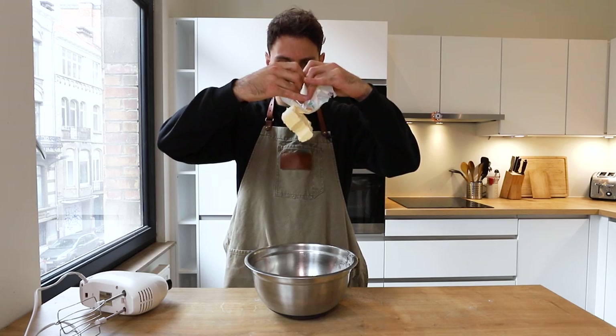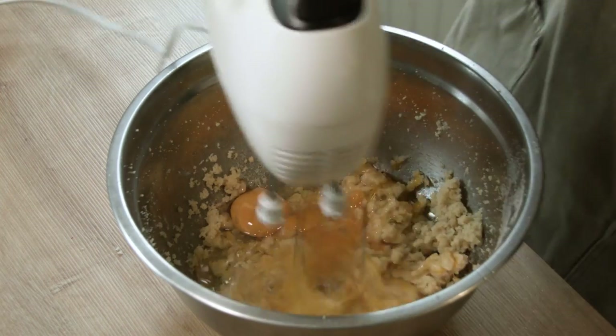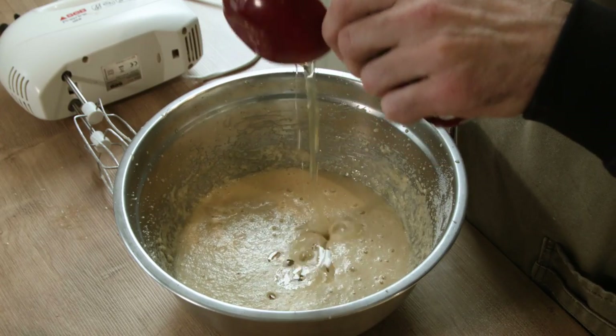In a bowl combine your sugars and room temperature butter. Give it a mix for two to three minutes until it's creamed together. Add the eggs, continue to mix for another two to three minutes. Now on low speed, stream in your buttermilk, vanilla, and oil. Once all those liquid ingredients have been combined, you're going to mix this for about six minutes until it's doubled in size, fluffy, and pale looking.